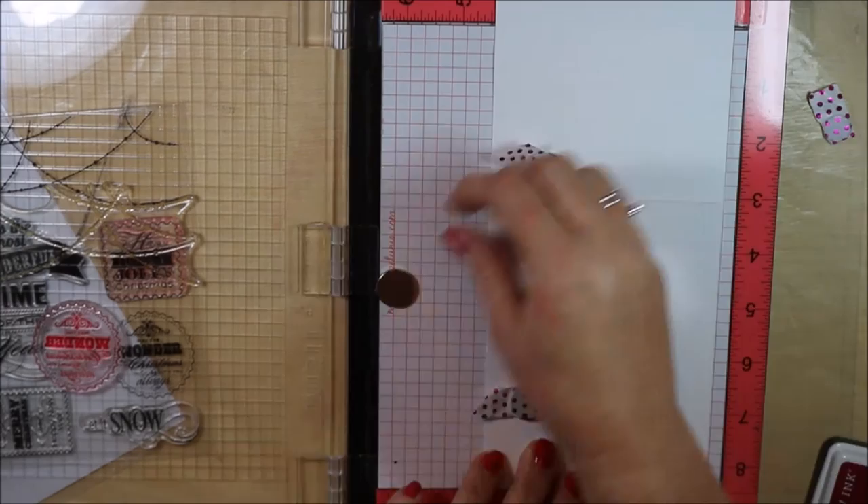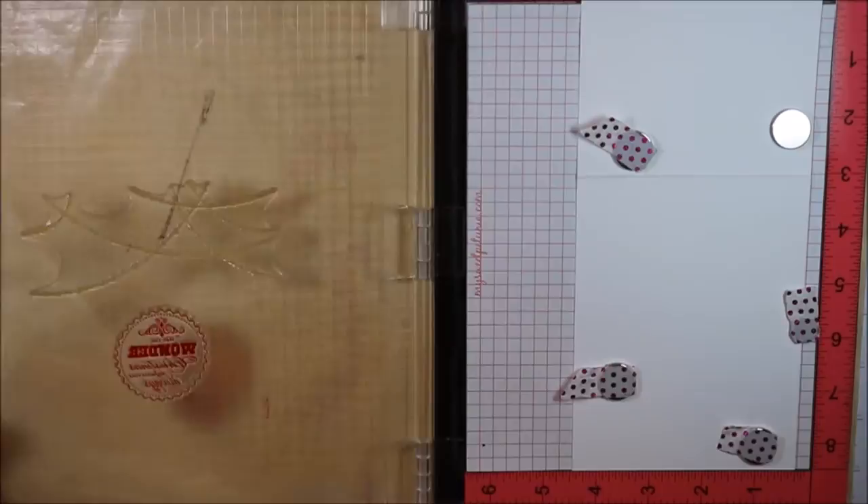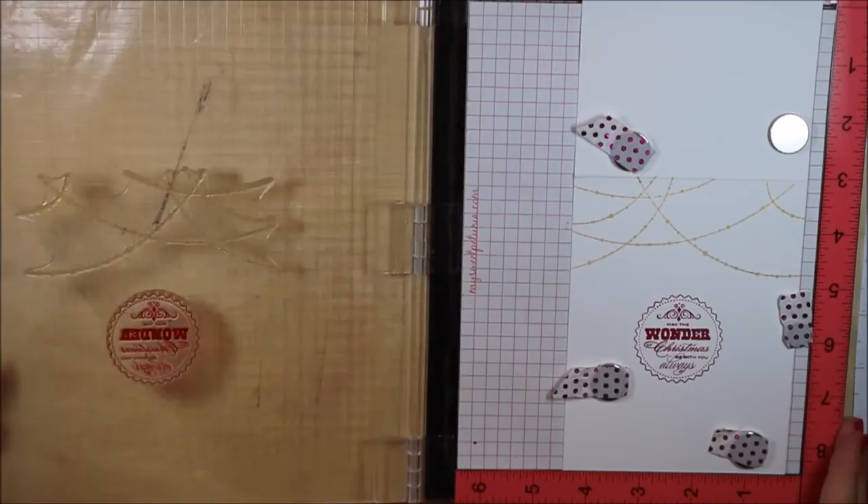I often get asked why I have washi tape on my magnets. The reason is that when the magnets snap together — and they will — it makes it much easier to pull them apart by just pulling on the washi tape. You can use any washi tape. The other thing is having that little tab at the end makes it easier for me to pick up.